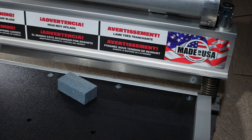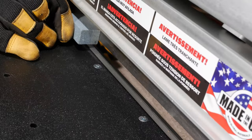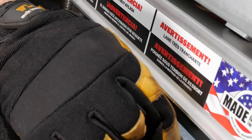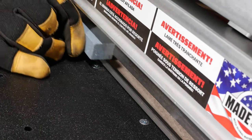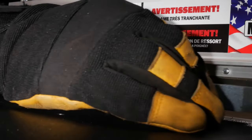The shear also includes a honing stone to keep the blade sharp during the break-in period. Just run it back and forth across the backside of the blade after cuts 1, 5, 10, and 100, and then once before every floor installation.